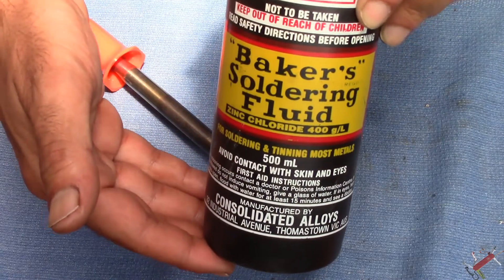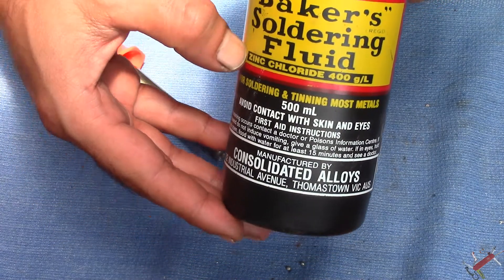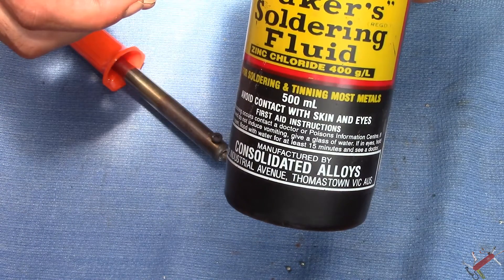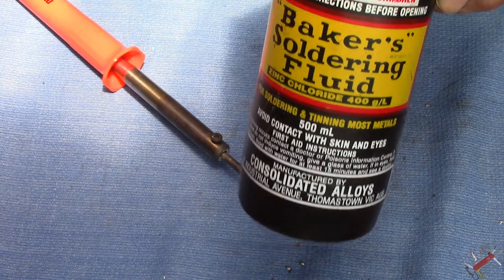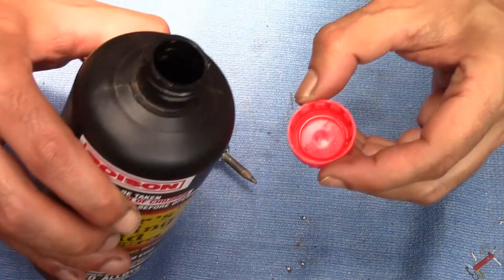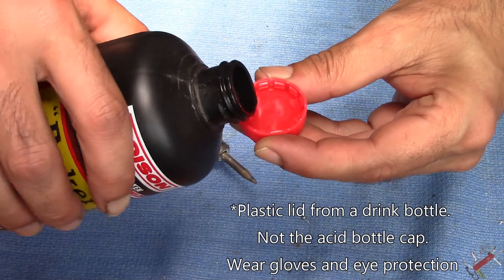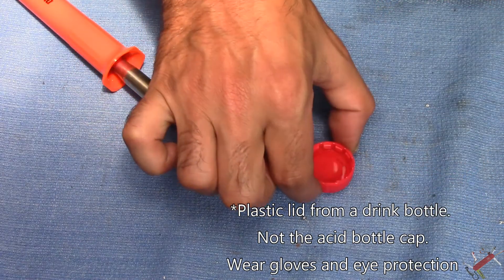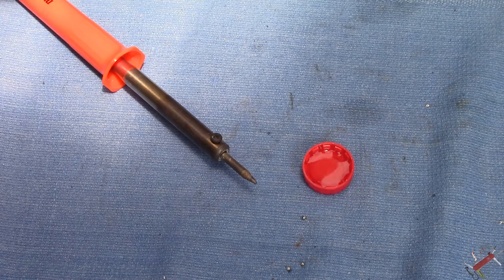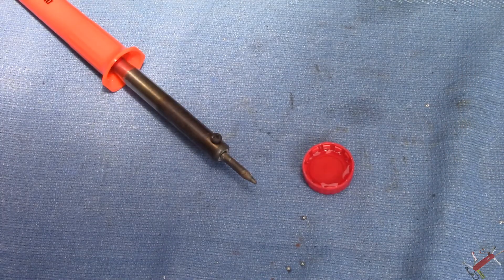Baker's soldering fluid — that's what we call it in Australia. It's actually zinc chloride. Not sure how strong it is, but if you get zinc chloride in a different form I'm sure it'll do the same job. All I do is pour some into a lid like so. I'm being extremely careful because it is acid and I'm assuming it's corrosive — not very good for your health when it heats up and turns into fumes. So I've got a little portable fan here, I'm going to turn that on — excuse the buzzing in the background.